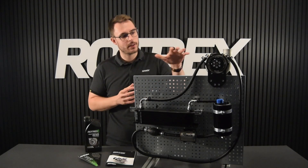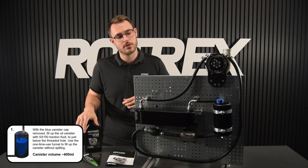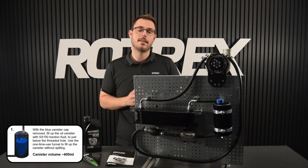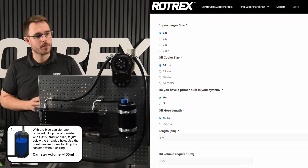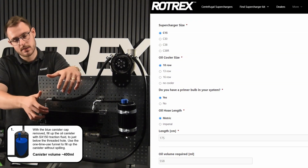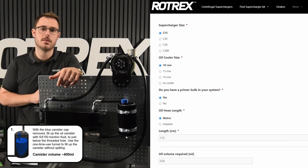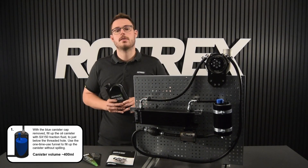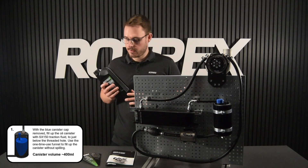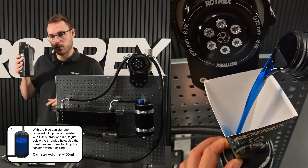Now that we're sure that everything is connected correctly, we can go ahead and add the SX150 traction fluid to the canister. To know how much we need to put in, we've got a handy calculator on our website. For this system we're using a C15, a 10-row oil cooler, and we have 175 centimeters of hose. The calculator tells us that we need 558 millilitres of traction fluid, and we can use the indicator on the back of the bottle to know when we've reached that.